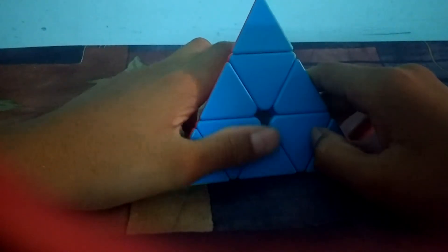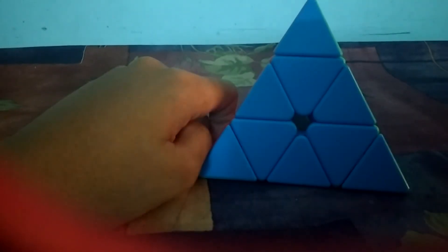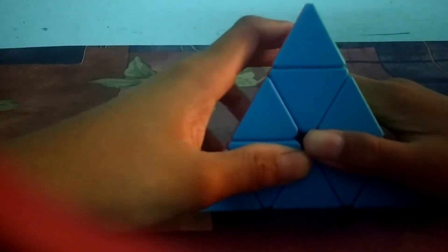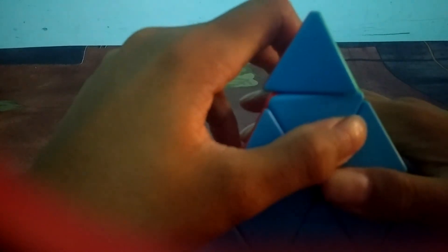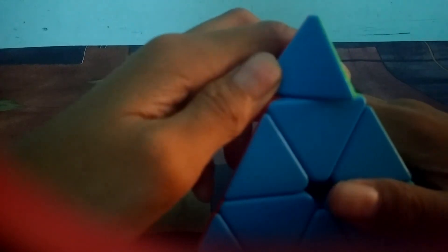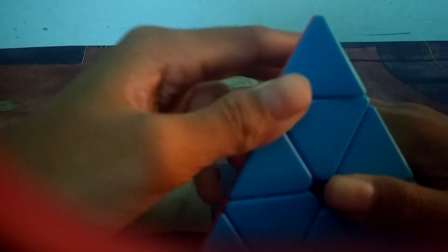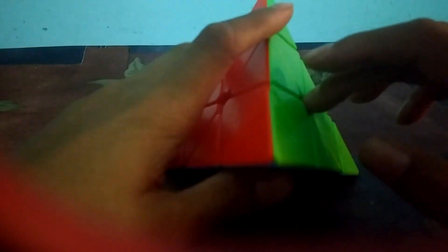Sometimes the pyraminx doesn't solve after that either, so you have to repeat red, then yellow, then red, then yellow until it solves. Thanks for watching! Also, I have a friend whose channel is called Awesomeness Overloaded — please go subscribe to him. I made a how-to-solve-a-2x2-Rubik's-cube video with him, which is on his channel. Bye!